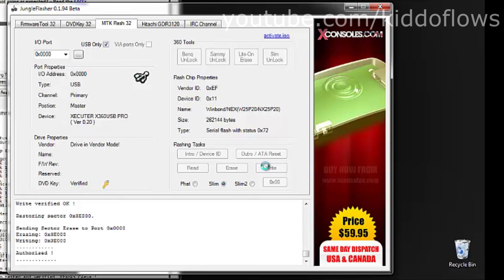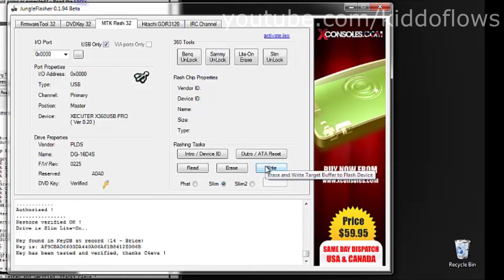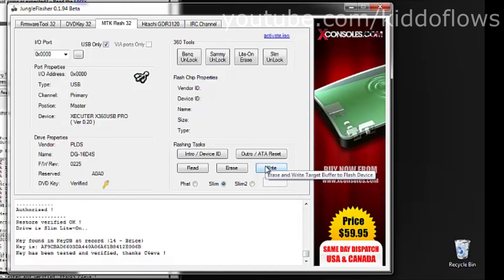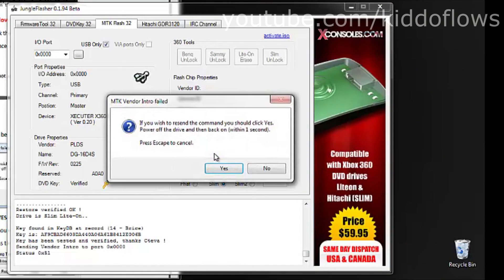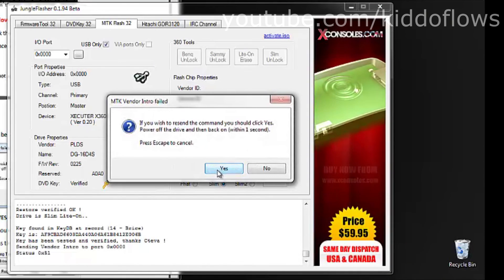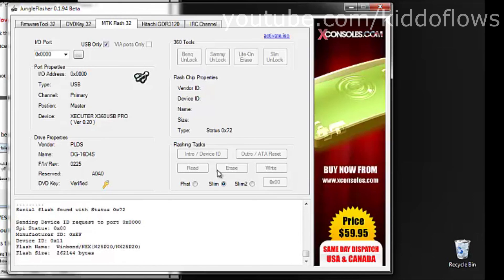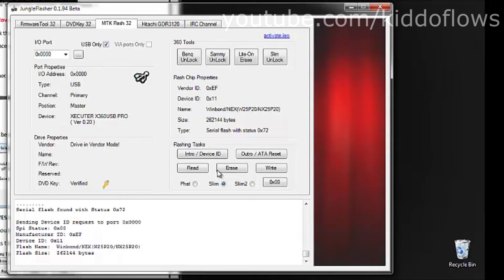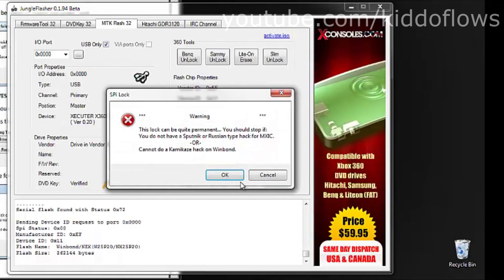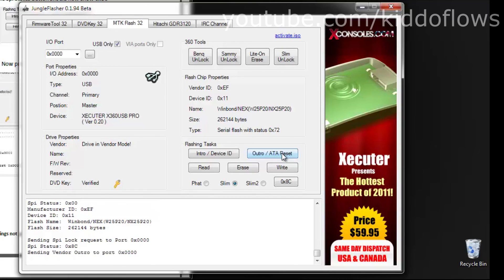Go back to the MTK Flash 32 tab. We will now relock the drive. Press Intro slash Device again and power cycle. Then click the 0x00 button — a warning window will pop up, click OK. It should now say 0x8c. Now press Outro slash ATIA Reset and you are done.